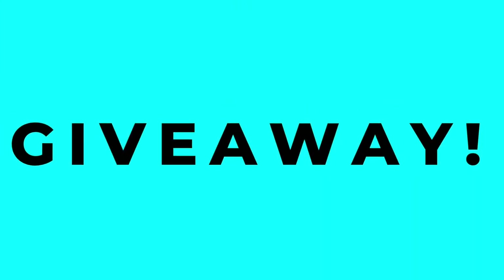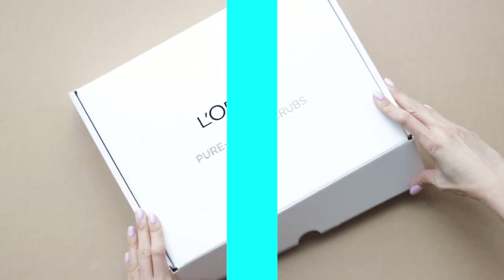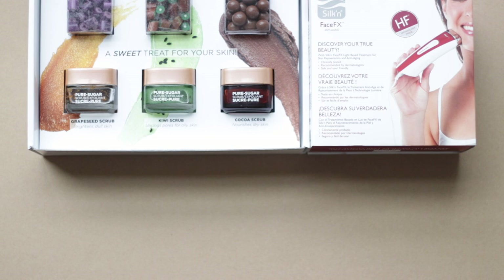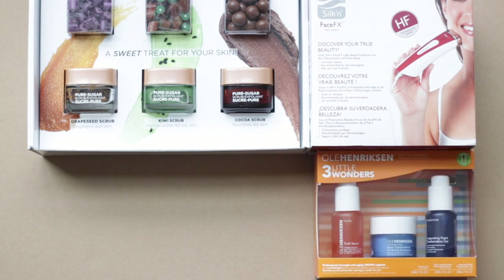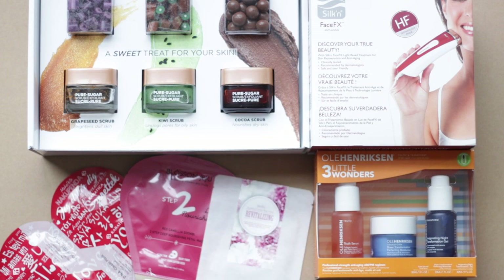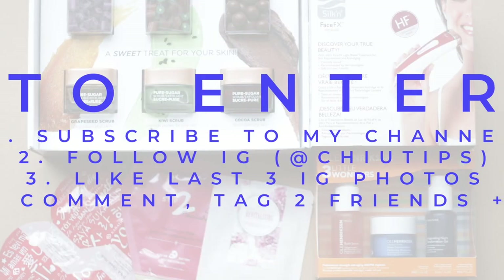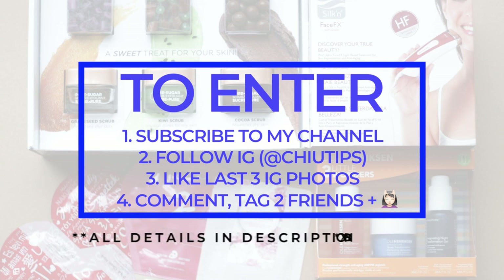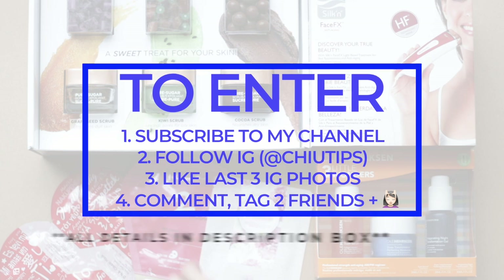And now for another giveaway! This one is all skincare. I'm giving away to one lucky winner the L'Oreal Paris Pure Sugar Scrub Collection, the Silk Face FX Anti-Aging Device, the Ulla Henriksen Three Little Wonders Collection, as well as not one, two, but three Korean face masks. This is the perfect way to start your skincare collection. To enter, do four simple things: one, be subscribed to my channel; two, follow me on Instagram; three, like the last three photos on my Instagram feed; four, comment and tag two friends with this emoji. Make sure you enter for your chance to win!